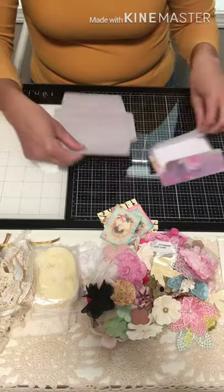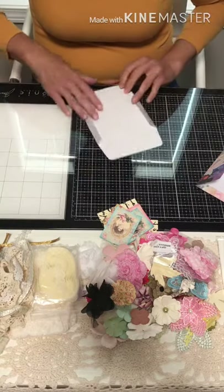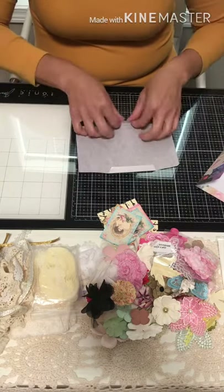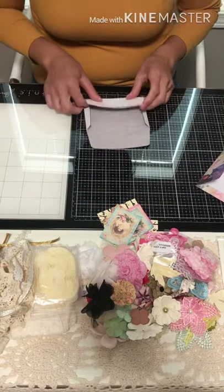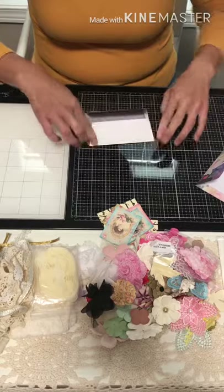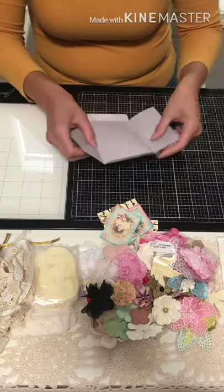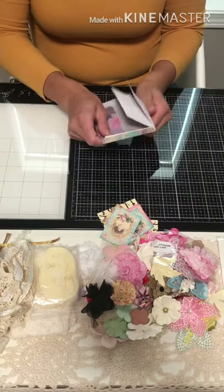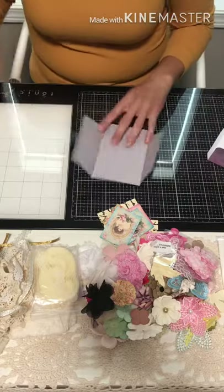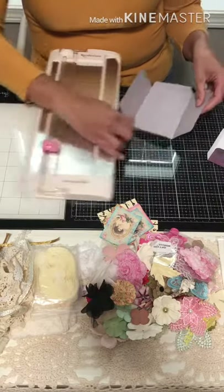Now this second piece we're going to have to do a little trimming on, because it's going to be too big for the inside. We want our insert, and the reason we're going to cut it is that when you fold it, you'll see a little bit of an overlay. So we'll be trimming just a tad off of the closure side.